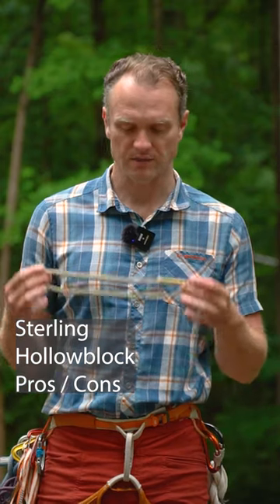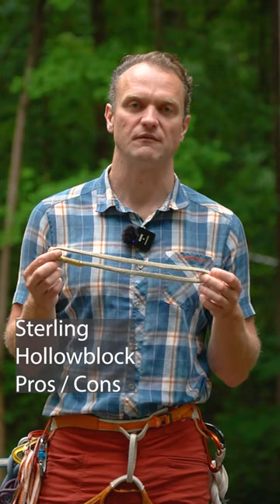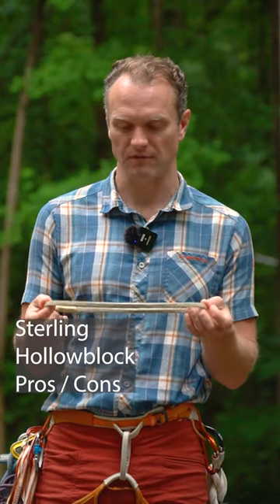Over the last few videos, I've featured this Prusik loop from Sterling called the Holoblog. I want to share a couple pieces of information about this equipment so that my audience can be fully informed.